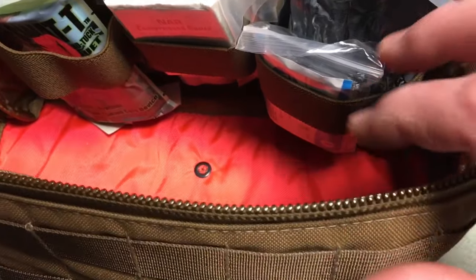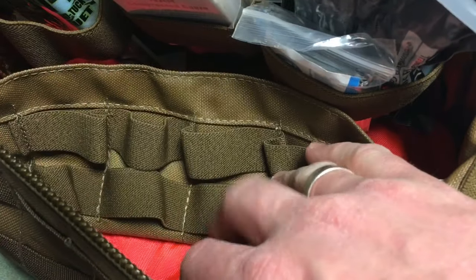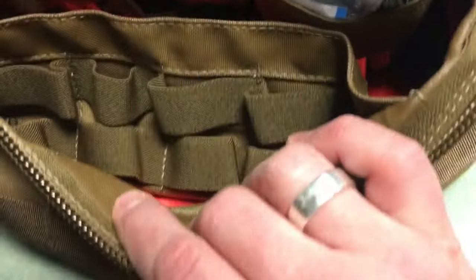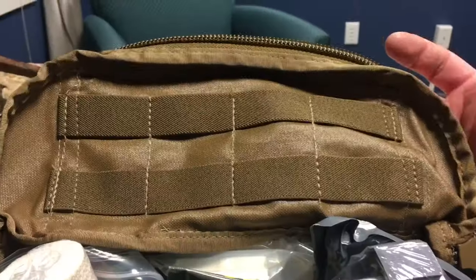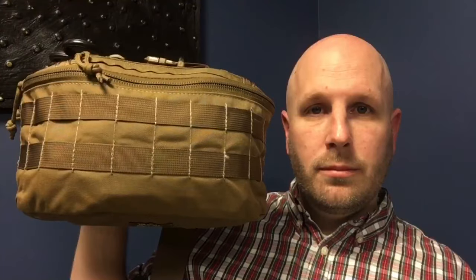While the bag is empty, I want to show the interior. It has an orange bottom and some elastic to organize gear, both in the main compartment and on the back side. You've got the main compartment, those three back sections, elastic sections front and back, another section down at the bottom, and more elastic bands up top as well — lots of options for organizing your gear inside the bag.